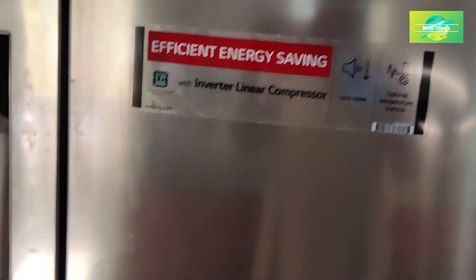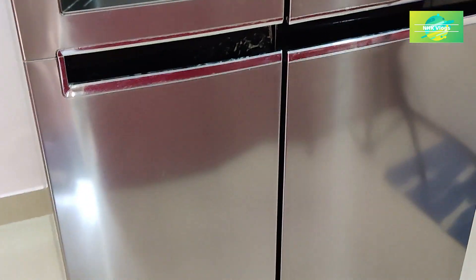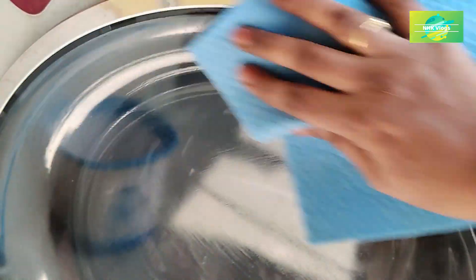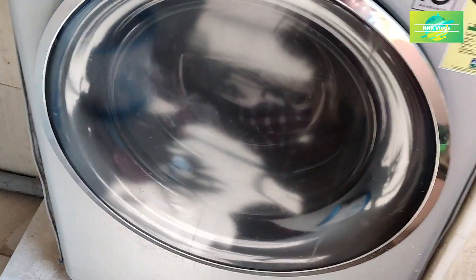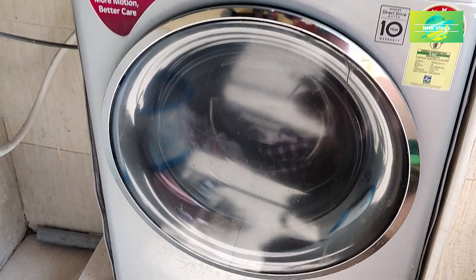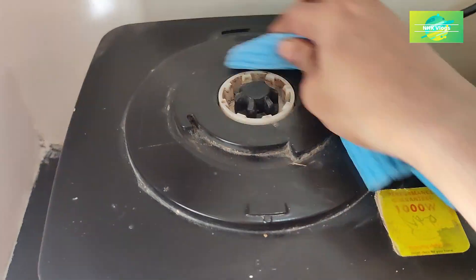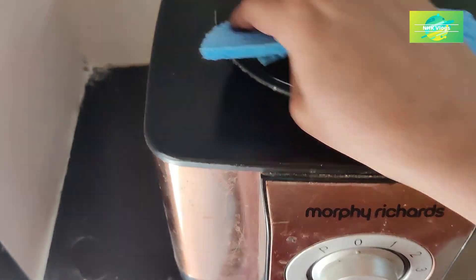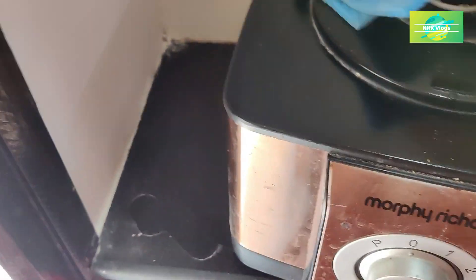The liquid is clean. We have to use the cleaning liquid to clean, then mix and grind the liquid. I am going to clean the washing machine and make it clean — if you are ready for cleaning the wash, make it clean.